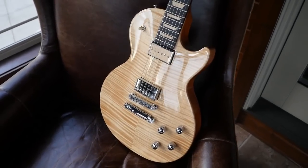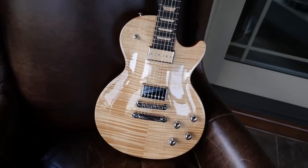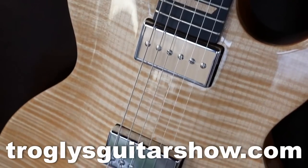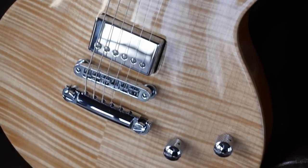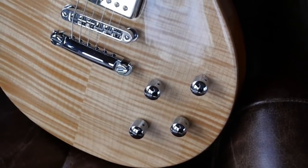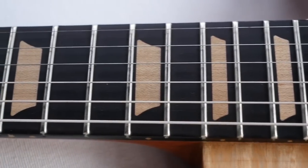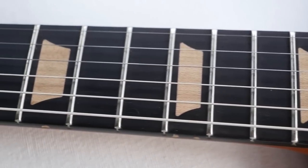That wraps up tonight's video. If you watched this because you were trying to get information on your guitar and need to know how much it's worth in today's market, please feel free to book a private help session on my website, trogliesguitarshow.com. Also, I'm in the market for one of each of these in excellent condition at a fair price, because I'd like to build a complete Guitar of the Month and Guitar of the Week set for my future guitar museum. Alright, I hope you enjoyed tonight's episode — don't forget to like, comment, and subscribe.